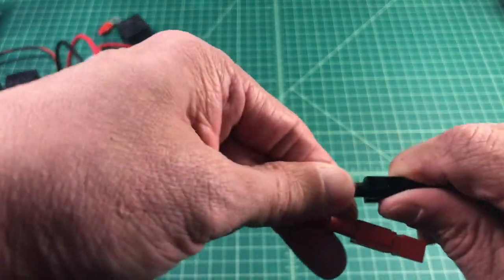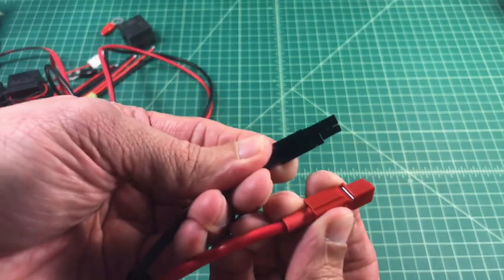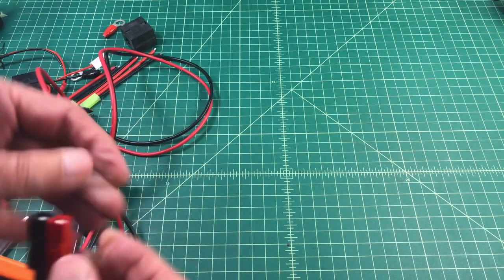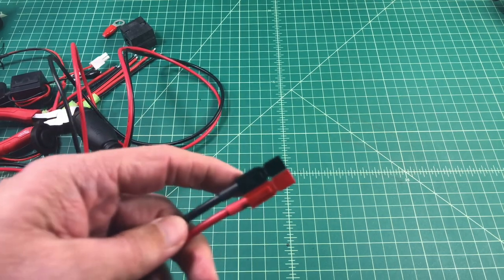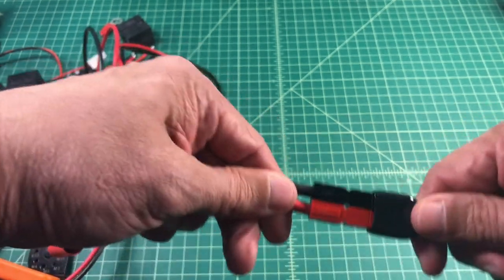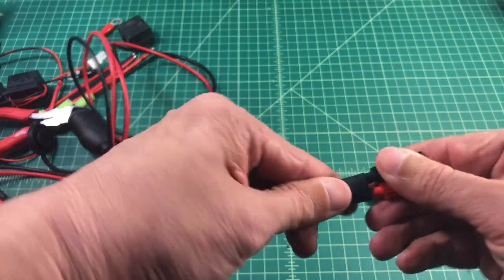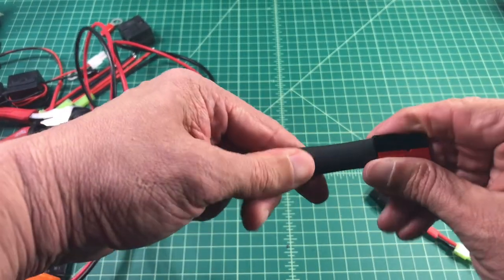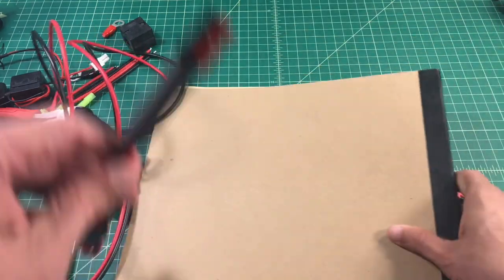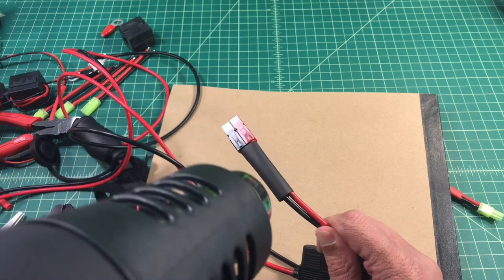Let's go ahead and do it for the negative side. The sides of these housings are slotted and it allows you to connect them together. Once this is done I'm going to test quickly to make sure that everything works. Then I'm going to take the second heat shrink piece that I put on the wires and use the heat gun to shrink that down and hold this housing together. I break out my $10 heat gun from Harbor Freight and try to make sure that everything is straight so you get a nice clean look.